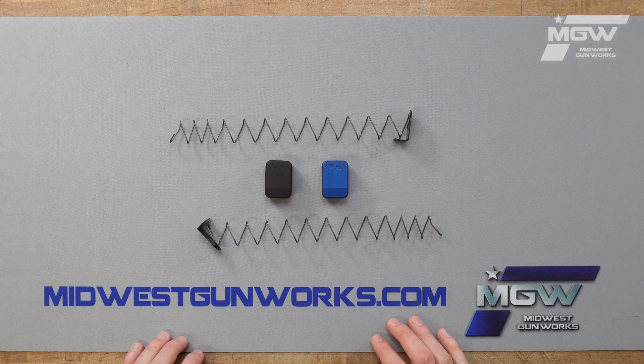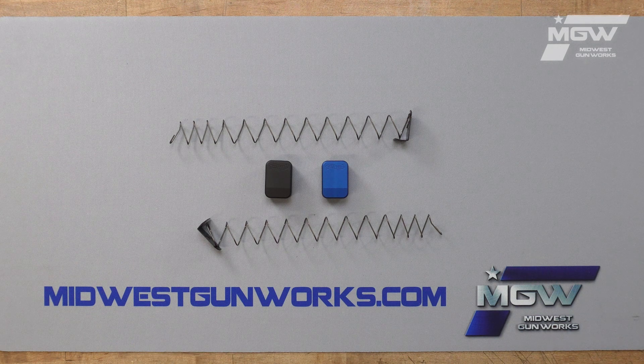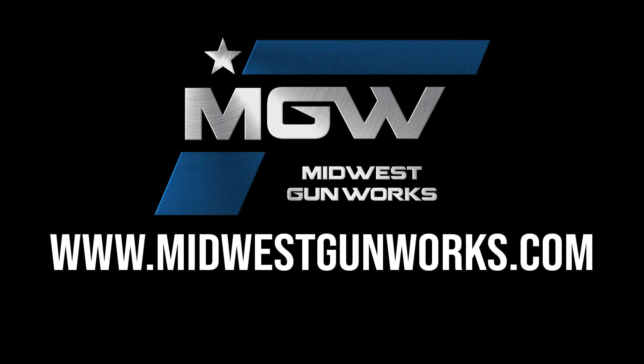Do keep in mind that these magazine extensions are not designed for use with Taylor Freelance magazine wells. For this and other factory original Walther components, visit our website MidwestGunworks.com.